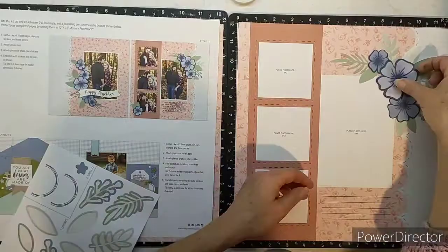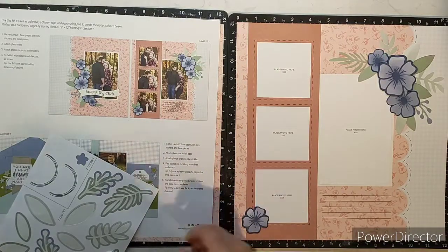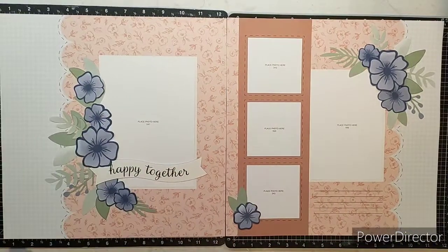This one is slowly coming together. I'm putting on a little bit of foam tape to help things pop up a little bit more. Because I haven't got the photos on here, I am just putting the foam tape where it can stick without the photo mat. I hope you enjoy.